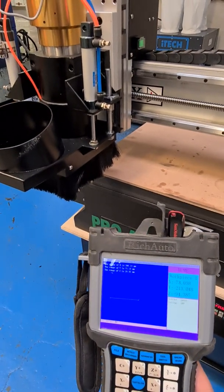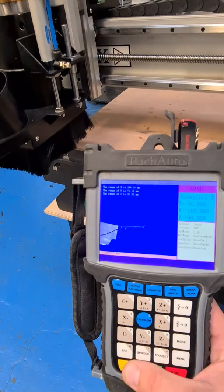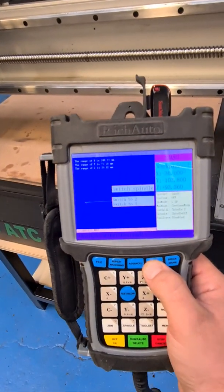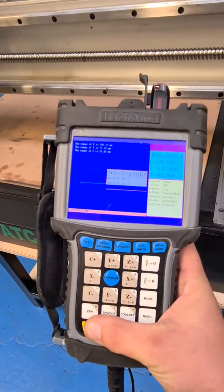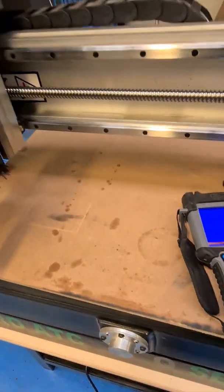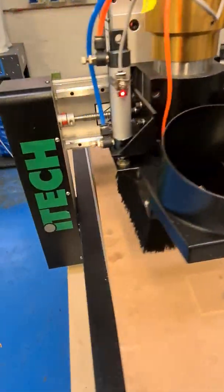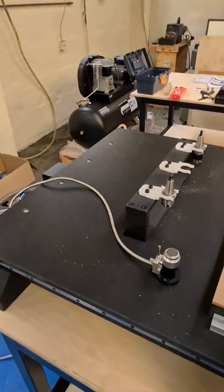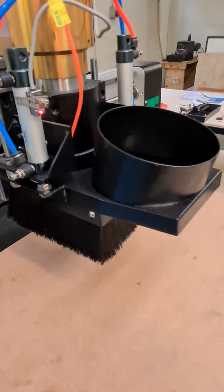It's just running a homing function now so the machine knows where it is. I'll show you the tool change. The benefit of having an auto tool change machine is you can run a program with multiple passes and multiple tools without having to be there to wait for it to finish each pass.